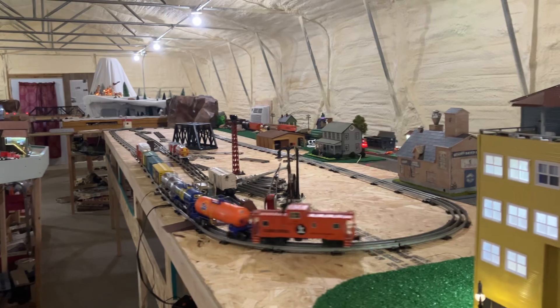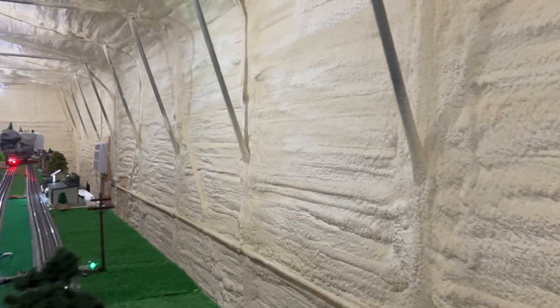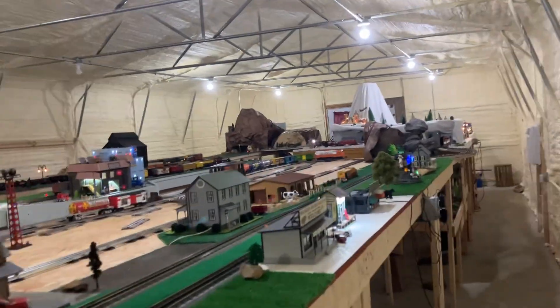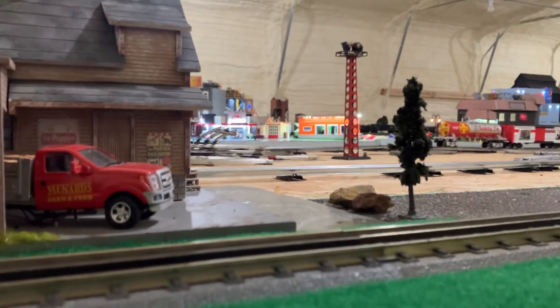I don't have everything straightened up yet, but just wanted to give you a little overview. So usually you won't be able to see three trains in a row here, except for this little section where I'm standing.